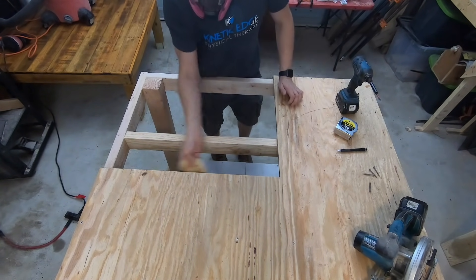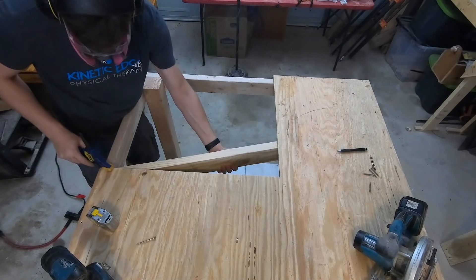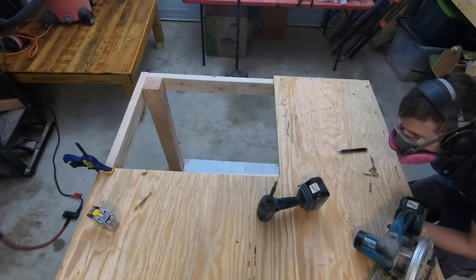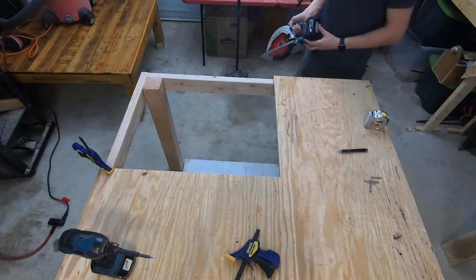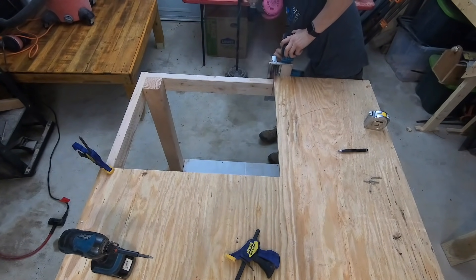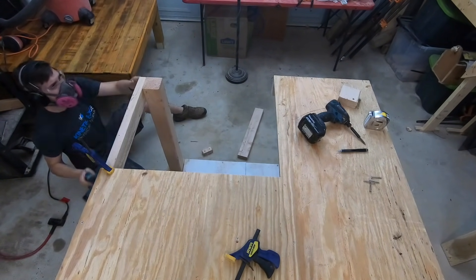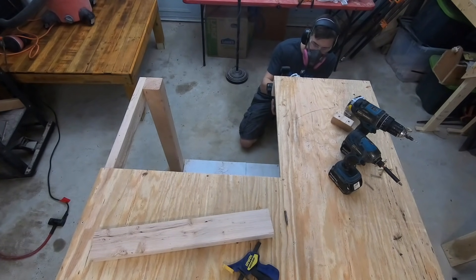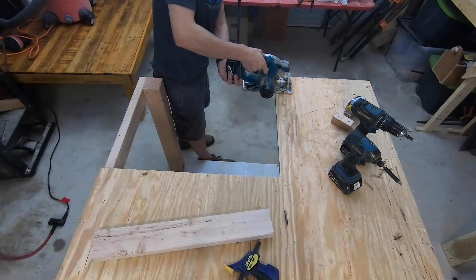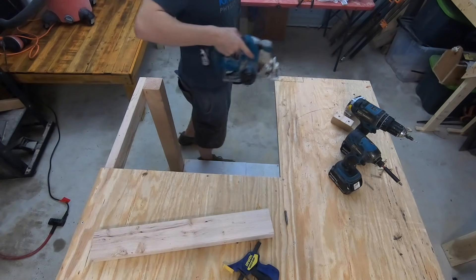With the hole that the table saw will fit into now exposed, I need to adjust the original framing that I put onto this workbench. Each of these little notches have a purpose — for my table saw, the fence has two bars on the front and the back that roll with the fence, so I need to make room for those to slide into.